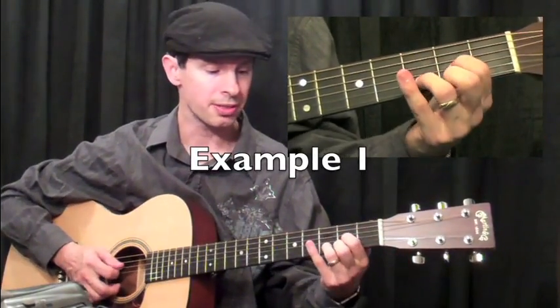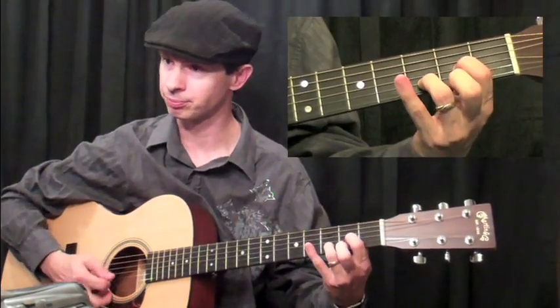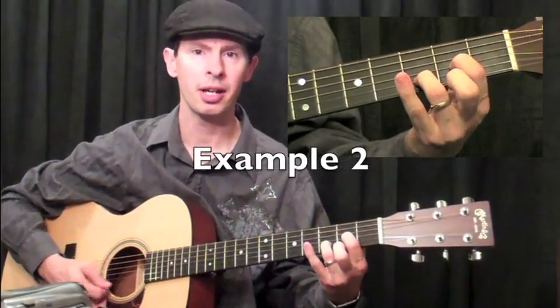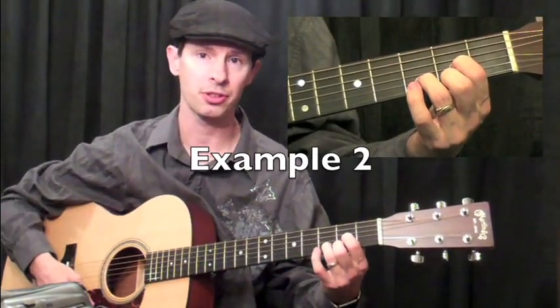When you're dealing with the D chord and doing the same type of thing, the hammer-on is on the outside — it's on the high E string. So if I do example two, hammer-on with the two finger, hammer-on with the four finger, and that works out just great.